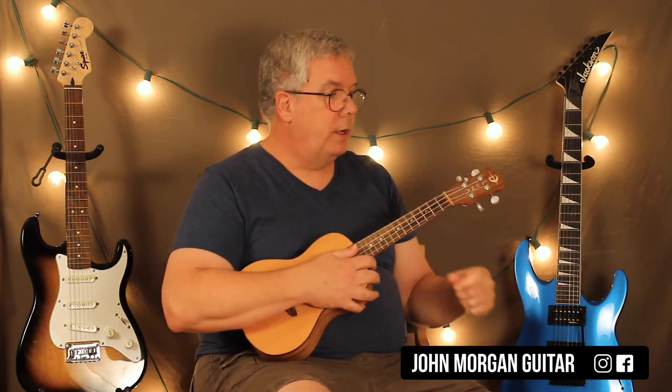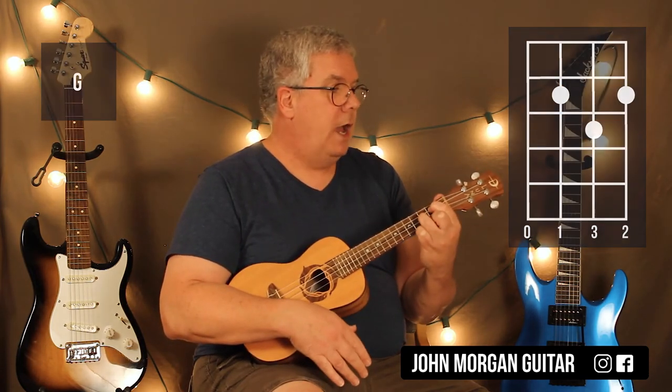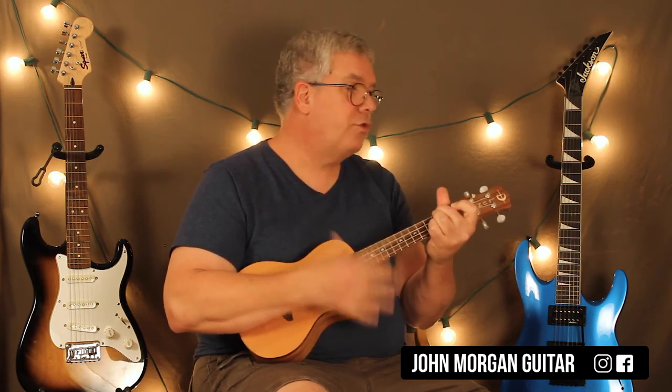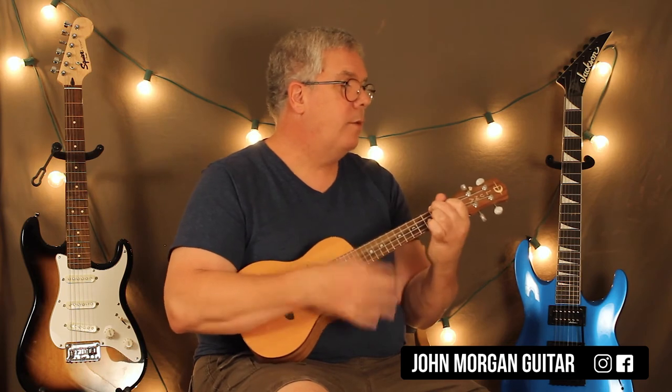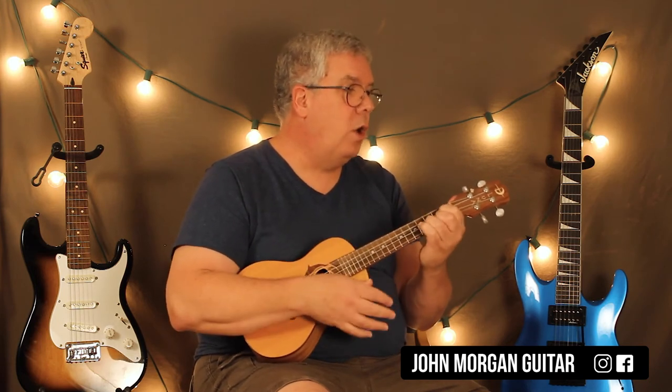Then you go back to an E chord, but now I need it to be a longer strum — down, down, down, up, up, down, down, down, up. Then a G, D once each, and then you're back to the beginning. The G chord is 3rd string 2nd fret, 1st string 2nd fret, 2nd string 3rd fret. So the chorus is E to the F sharp minor, to the A and the D — with the new strum pattern. Repeat: E, F sharp minor, to the A, to the D. Longer strum on E, then G once, D once, and back to the beginning.